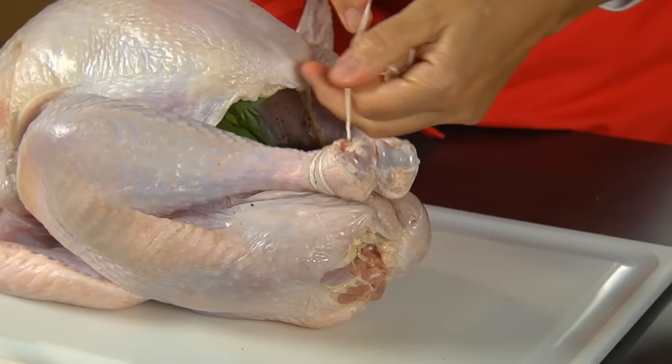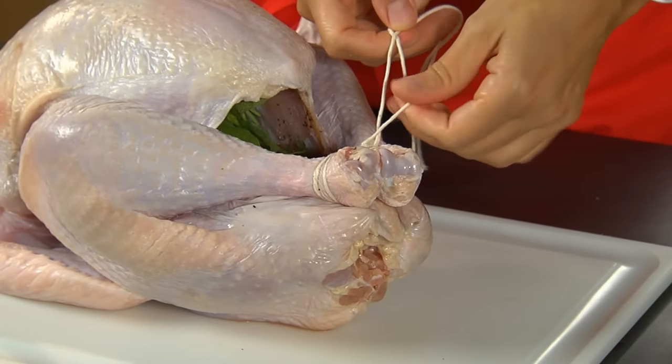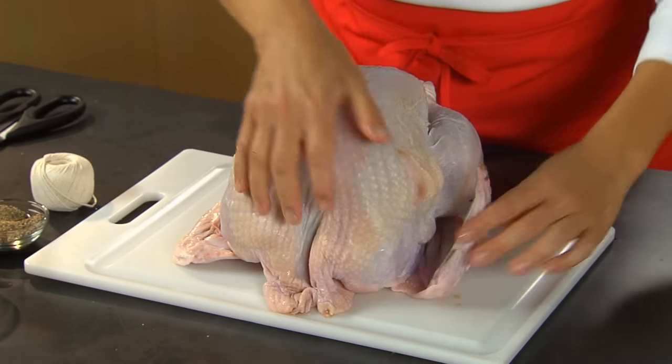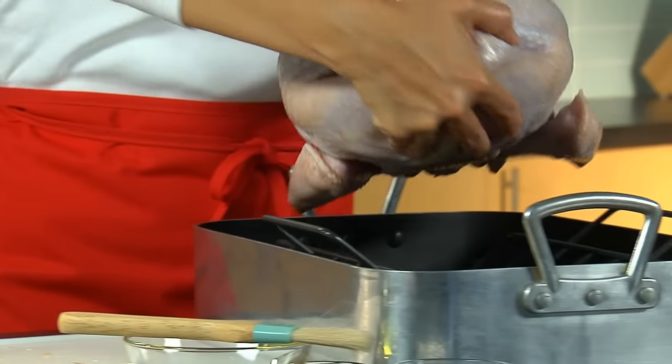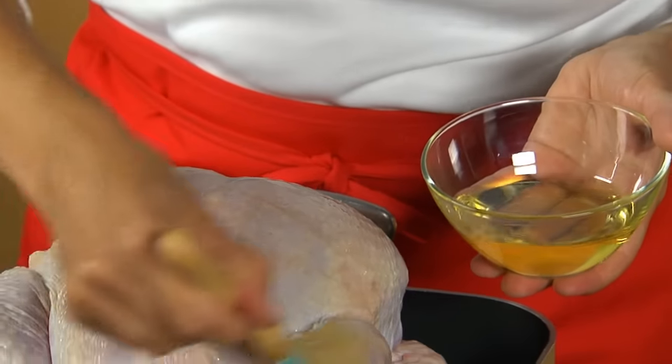Finally, if your turkey isn't clipped or secured in some way, truss the legs by tying with kitchen twine and tuck the wing tips under. Now place the turkey on a rack in a roasting pan.